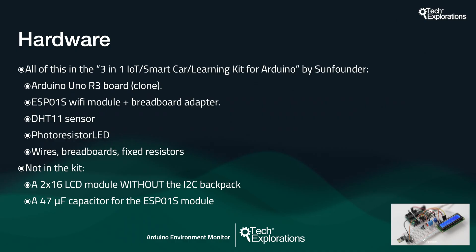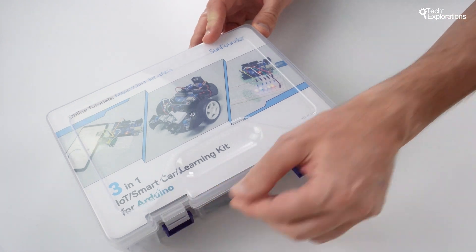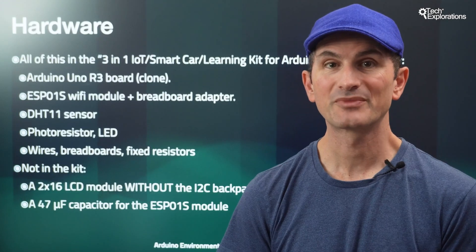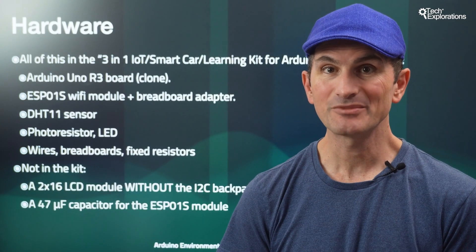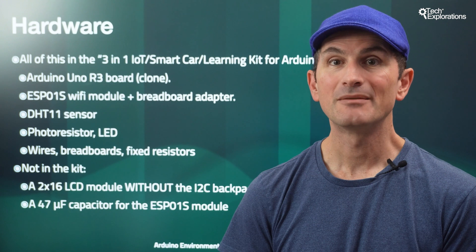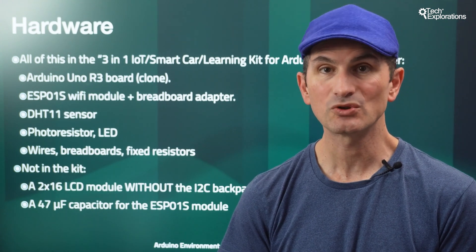Now let's have a look at the course's hardware specifications and requirements. Most of the hardware I used in this course is conveniently part of the 3-in-1 IoT smart car and learning kit for Arduino by SunFounder. This kit contains an Arduino Uno clone board and sensors, the Wi-Fi module, assorted resistors, wires, and the breadboard. Two items are not in the kit: a 2x16 LCD module without the I2C backpack and a 47 microfarad capacitor for the ESP01 module. You can purchase these items from SunFounder, or source all components from many online and offline retailers. Before you purchase any hardware, please take a few minutes to watch the following lecture, Hardware and Kit Overview, where I discuss all hardware components needed in more detail.